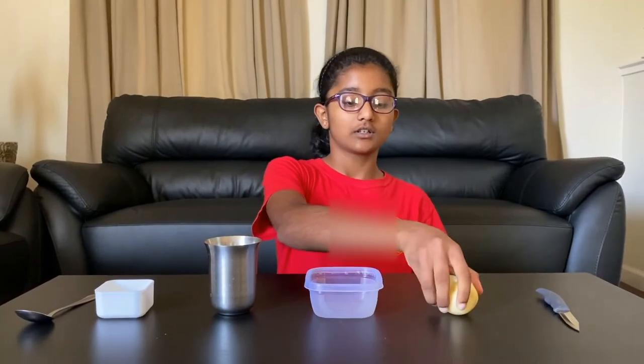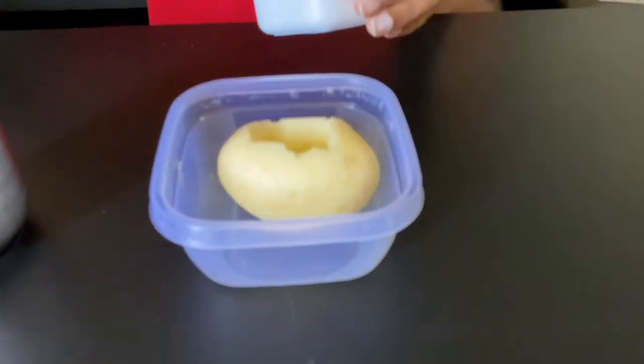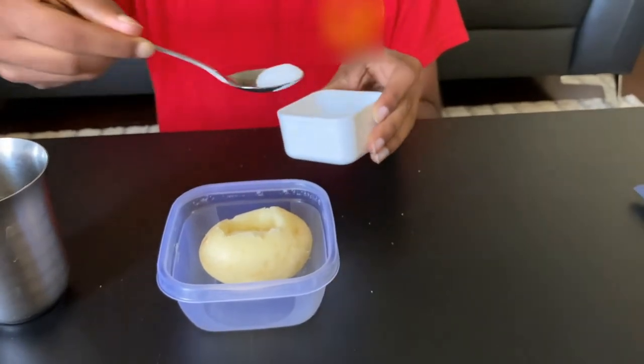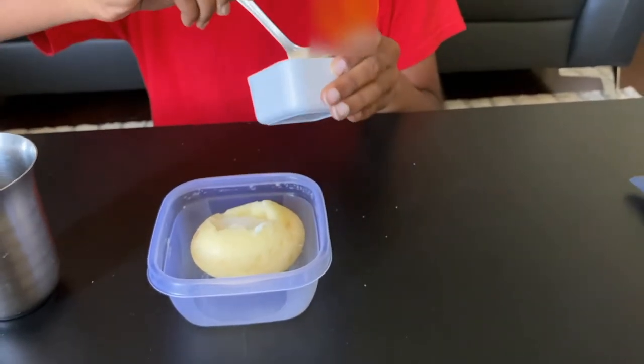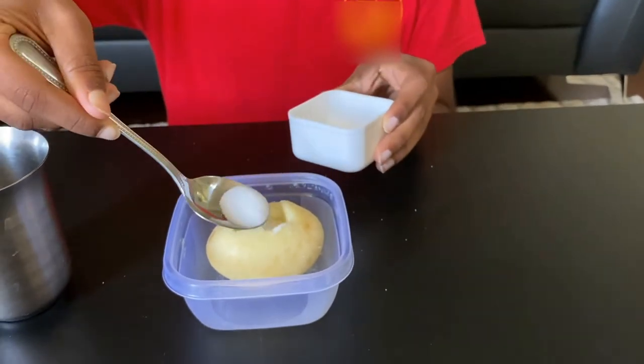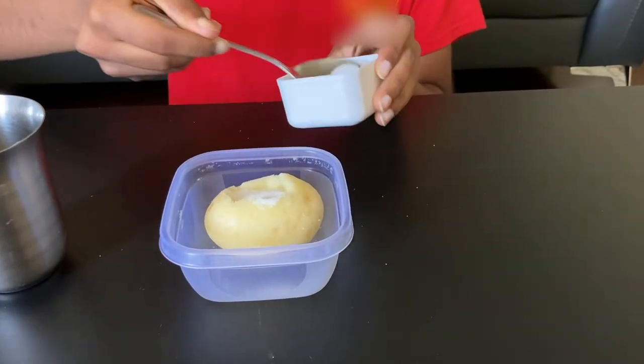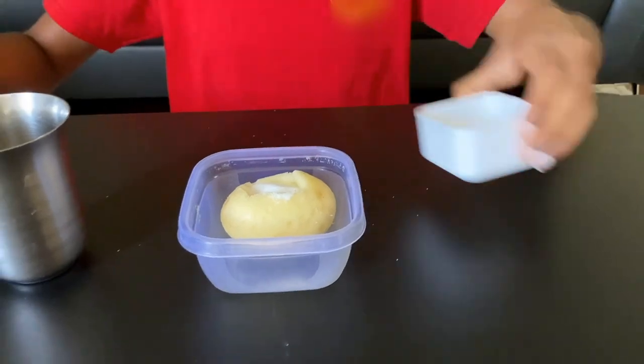To begin, I've already carved a potato like this, and if needed, you can use an adult's help to carve. Now I'm going to put the potato in the container and add the salt in the chamber. There! Now I'm going to pour the water in the container and make sure the potato is submerged halfway.